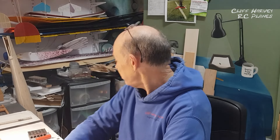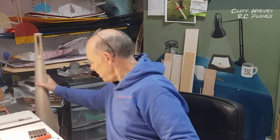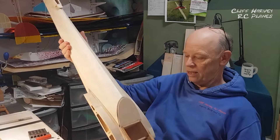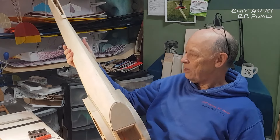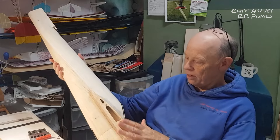Hi guys and welcome back to the channel. Today we shall be starting part six of the Letoff L7 Lunack glider build. We finished the last video doing the center section of the wings on the fuselage, which is just here. Haven't put the filler on yet, but they are nice and solid.